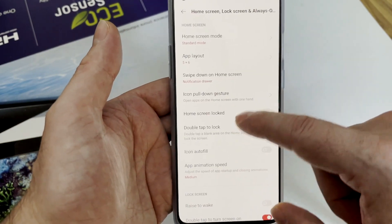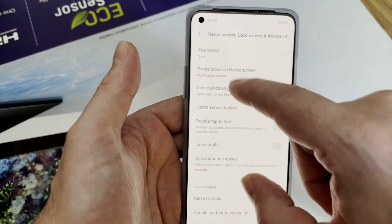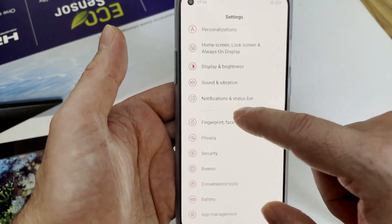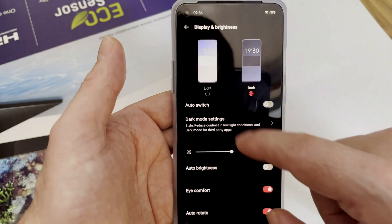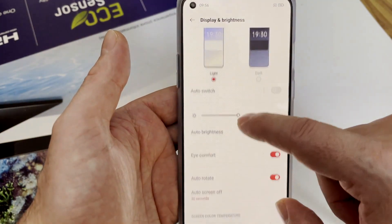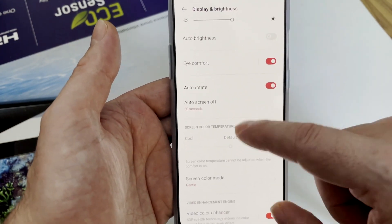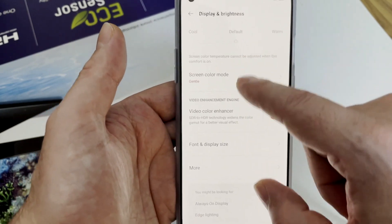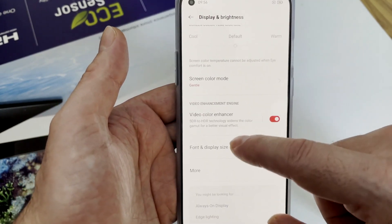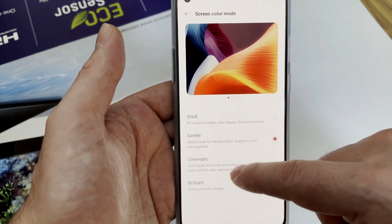Under Home Screen, there is a layout display setting about which type of drawer you want. Display brightness settings include dark mode, light mode, auto switch, auto brightness, eye comfort, auto rotate, and screen color temperature. There is also a screen color mode where you can choose from the available options.